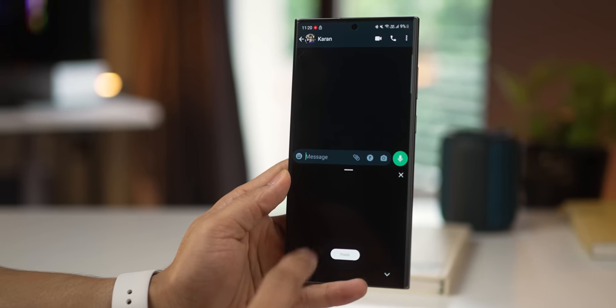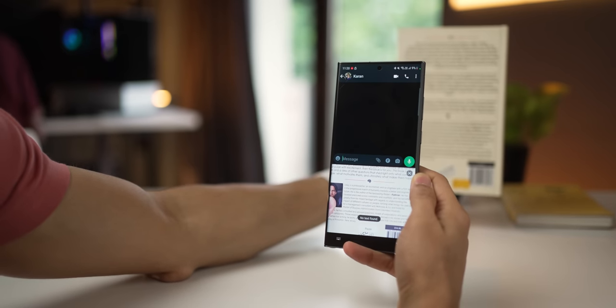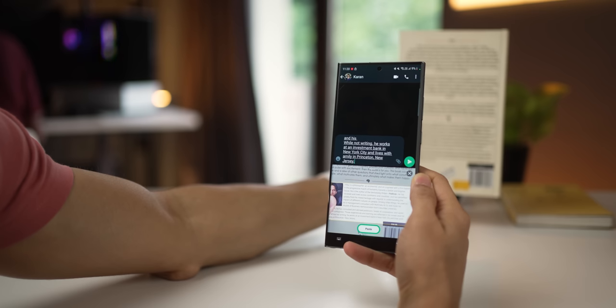In your Samsung keyboard, there's an extract text option, which if you enable and just put any text in front of it, it's going to pick it up and insert it into your input field, which you can then use however you want.